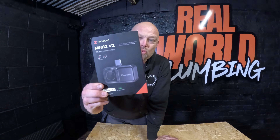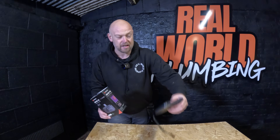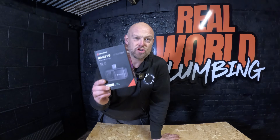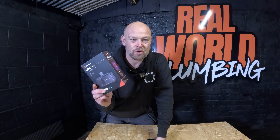Welcome back to the channel, hope everybody is doing well. We're down in the unit with the new backdrop because in this video we're going to go through the new Hikmicro Mini 2 V2 thermal imaging camera. Thermal imaging cameras are an absolute godsend for us as plumbers. Hikmicro sent out to me the new Mini 2 V2 which plugs into the bottom of your mobile phone, so keep watching and we'll find out just how good this V2 is.